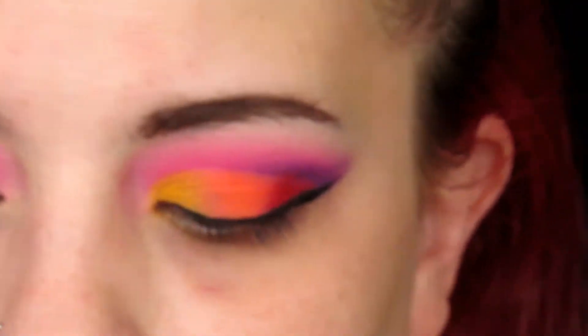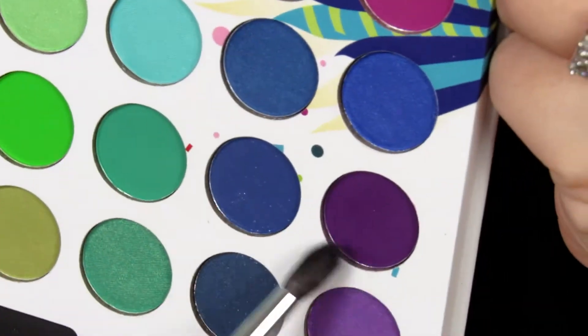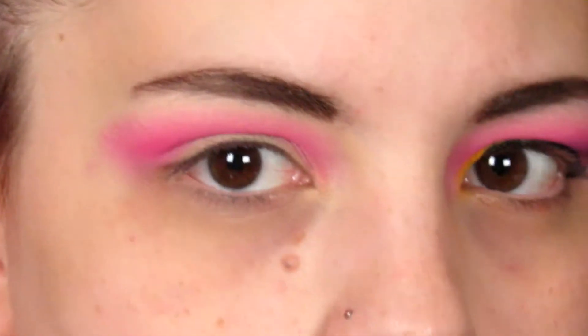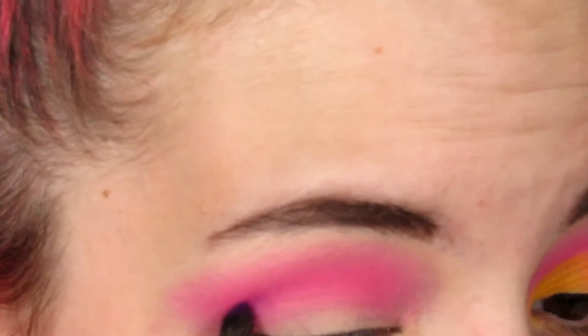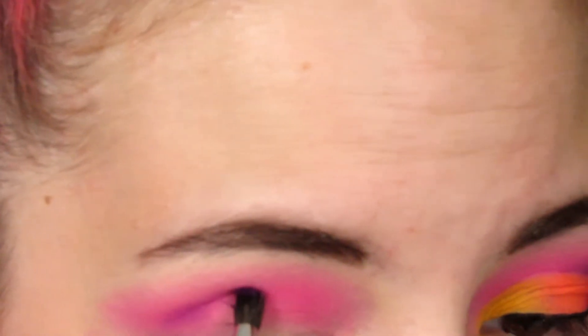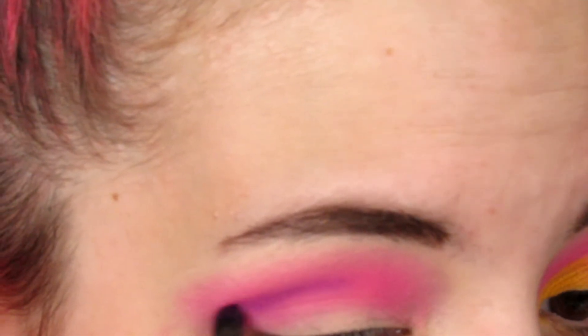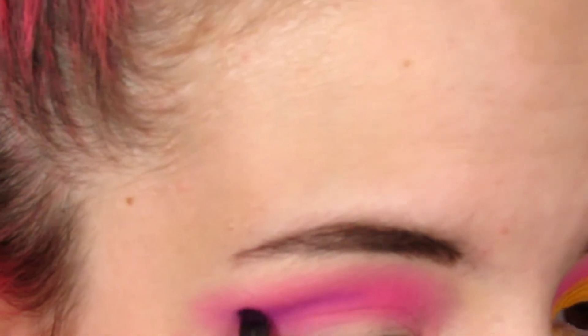Next, on my Morphe M506, I'm going to be taking this deep purple shade and applying it directly into my crease — going right into the outer part of my crease and about halfway in. Then I'm just going to wing it out just a little bit.